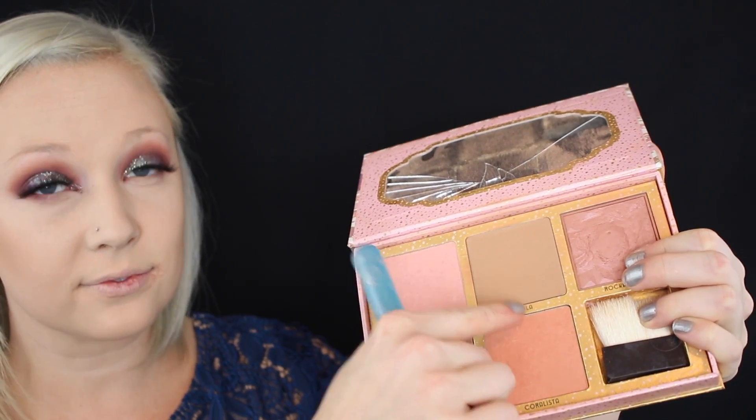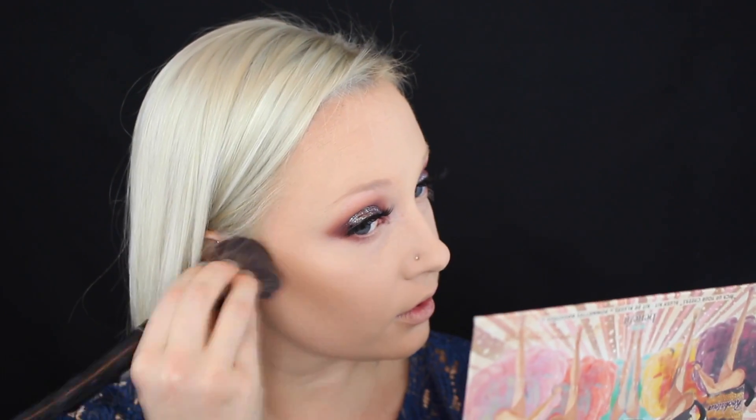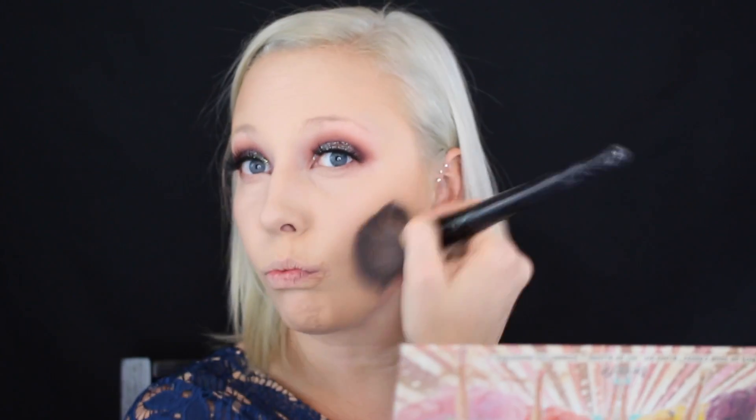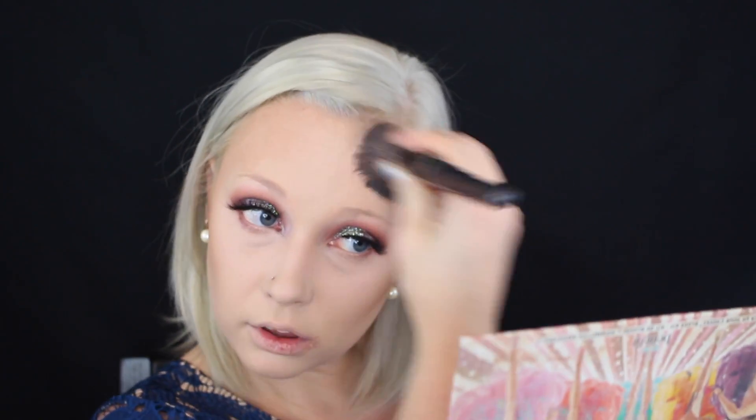Next up, it's time to warm up the face with the Physicians Formula Butter Bronzer — and oh my gosh, you guys, you have to smell this, it's just like vacation. I'm using this on the outer perimeter of the face to warm it up and get ready to contour. Now on to the real contouring: I picked up my Benefit Cheekathon palette and dipped into the Cult Classic Hoola Bronzer. I used a more defined bronzer brush to really carve out my cheekbones and the perimeter of my face to add in the most dimension in a natural-looking way.